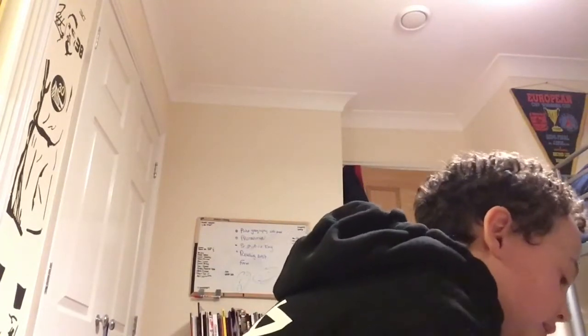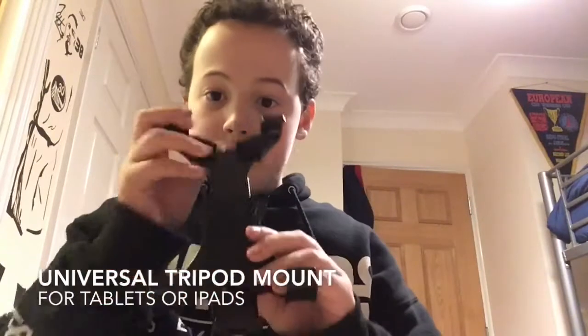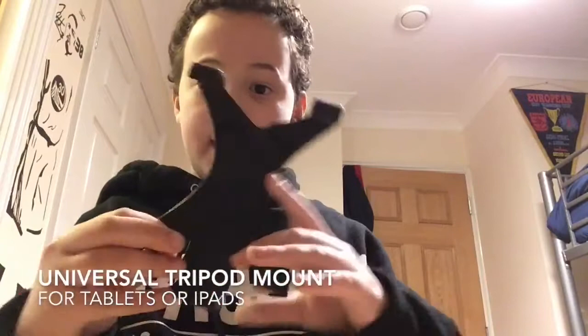The first item is this universal triple mount. It adjusts like this and can be used for iPads or similar devices. It can also be adjusted easily onto a tripod.